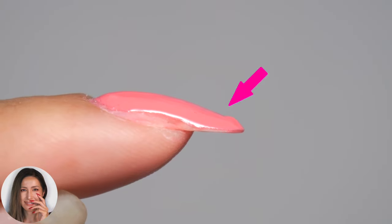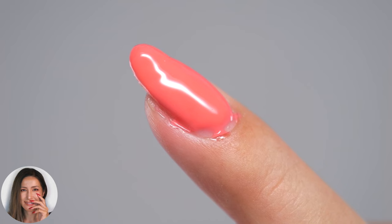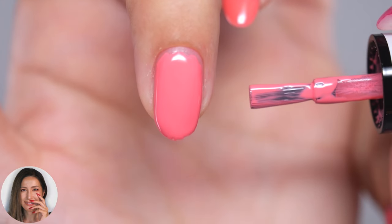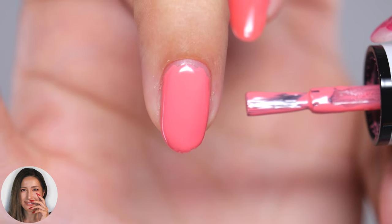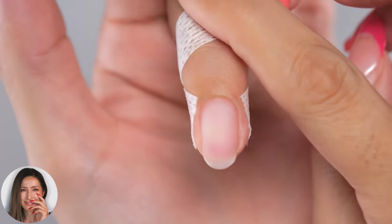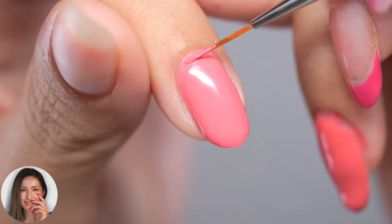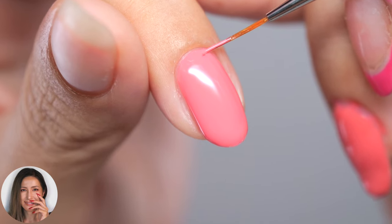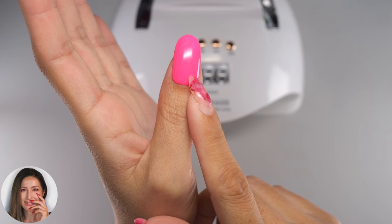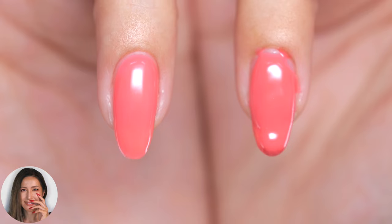Hi everyone, this is Asko Nails. In this video I'll show you how you can break free from being a gel nail beginner and level up. Have you ever done your own nails but felt they didn't look quite as good as when you got them done at a nail salon? I'll go through three key points to help gel nail beginners level up, with the reasons behind the less than ideal appearance and solutions. Please watch until the end.